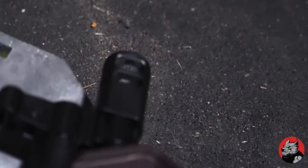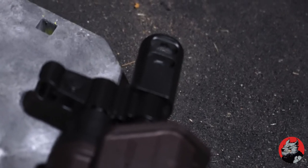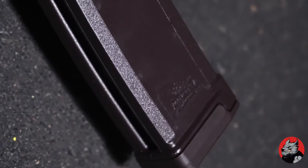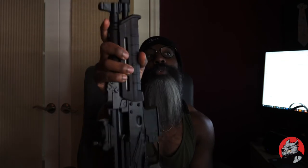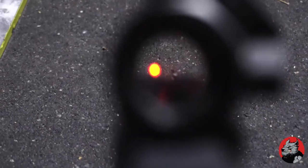It has the tanker style muzzle brake, which is great when shooting fast. This thing doesn't even rise up when shooting it at all. So when you're out there shooting, you're going to stay on target. It almost makes you better than what you really are when you're out there shooting fast and just hitting right in the middle of your target.